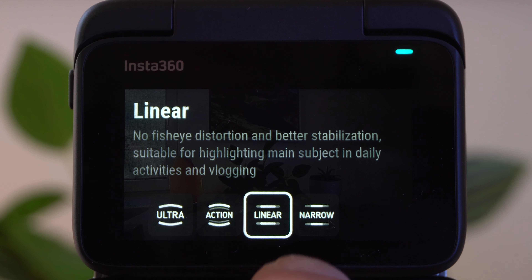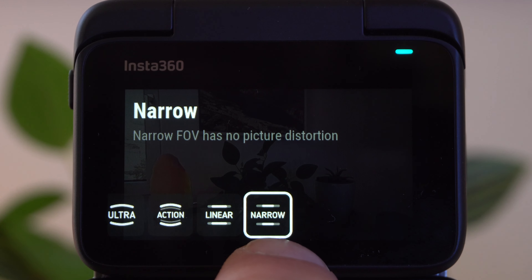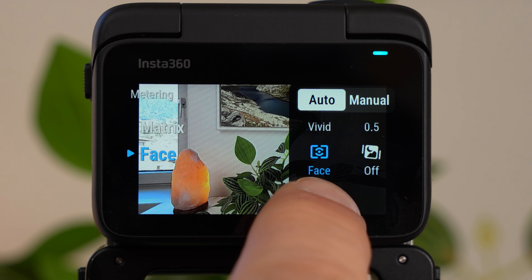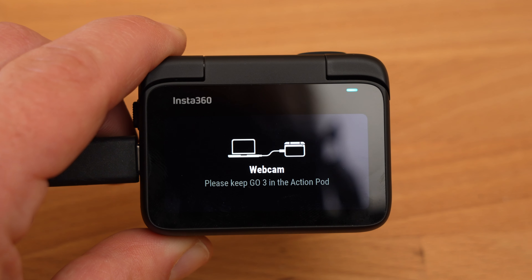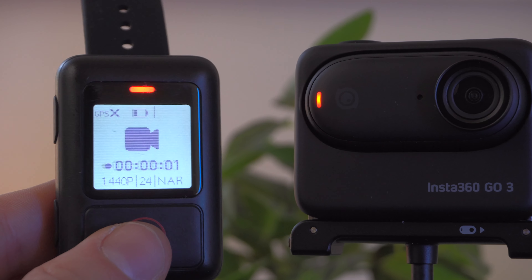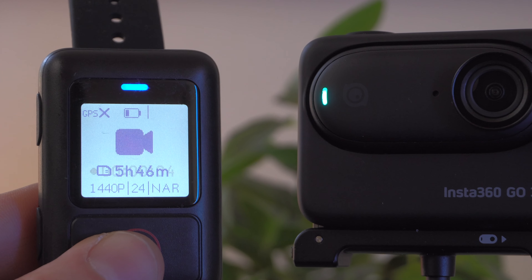The firmware of the Go 3 has been updated several times and several new features have been added. For example, the field of view narrow has been added. The Go 3 can now recognize your face and set the correct exposure accordingly. The Go 3 can now also be used as a webcam. You can now also use more accessories with the Go 3, including the action remote from Insta360, and the Apple Watch can now also be used as a remote for the Go 3.